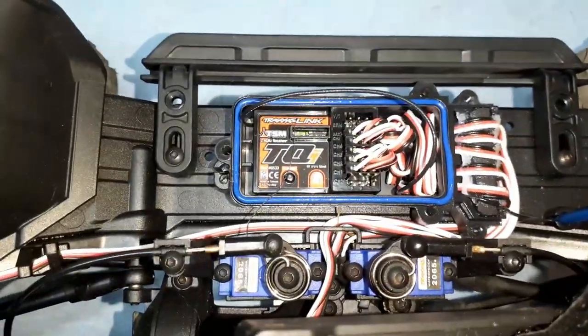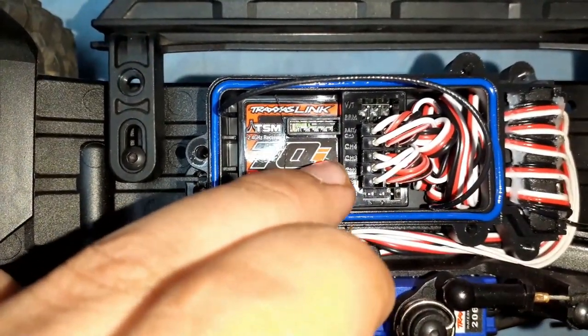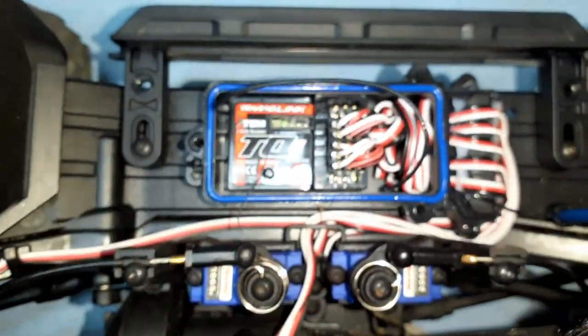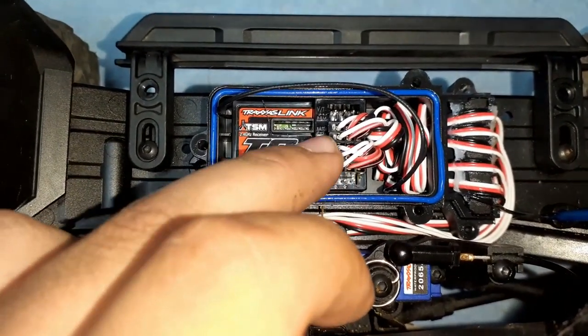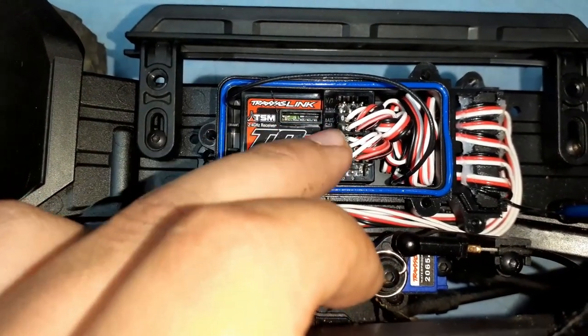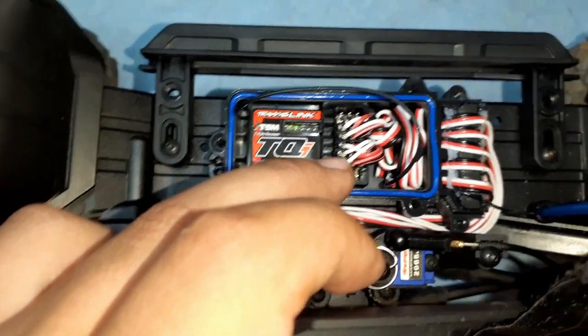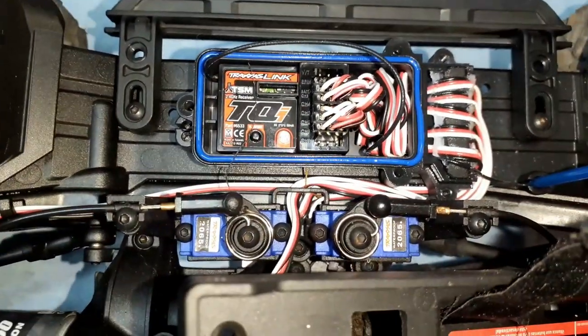This is upside down, so let me flip my truck. You can see the stock receiver — it has five channels: channel one, channel two, channel three, channel four, channel five. Channel one is for the steering servo, channel two is for the ESC, and channel three, four, and five are for the servos which control the diff locking and the transmission. I'm not a professional — I'm just replacing the ESC, I just thought I'd explain what this stuff is.